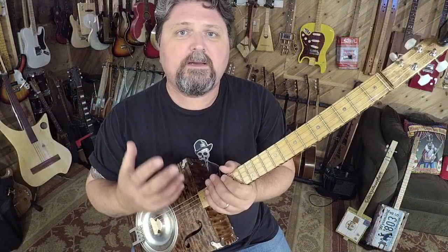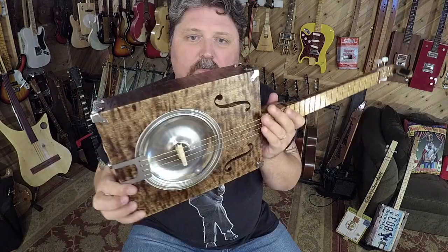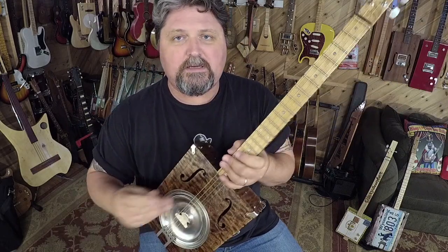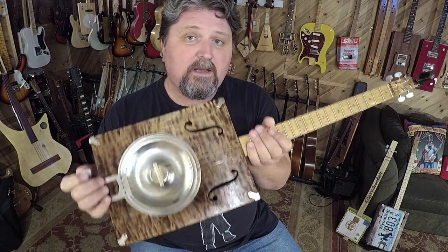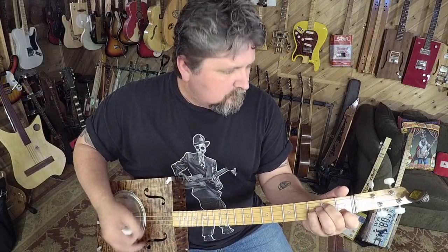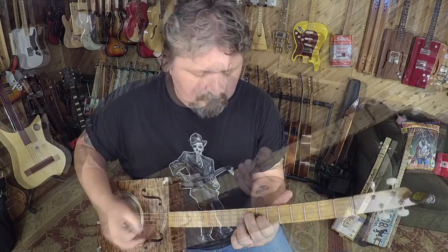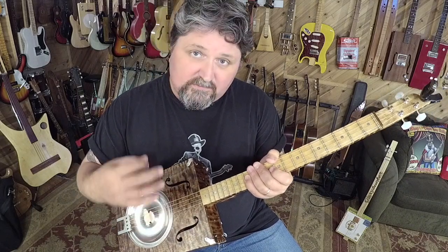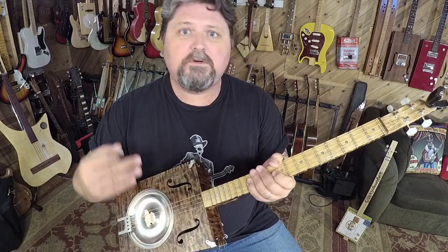I enjoy building instruments from kits, so this one was a lot of fun. When you get it, four strings are tuned G, D, G, B. And I have a lot of lessons on how to play four-string open G on YouTube. Anytime I have a choice in making a fretted cigar box guitar, especially with some sort of dobro cone, I always go for four strings. That's my own preference.